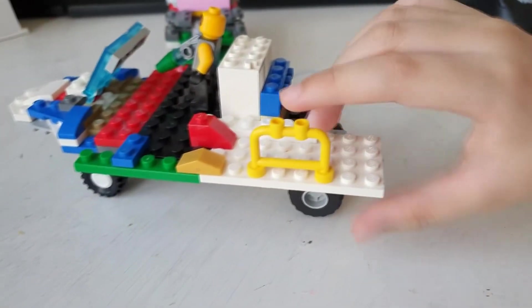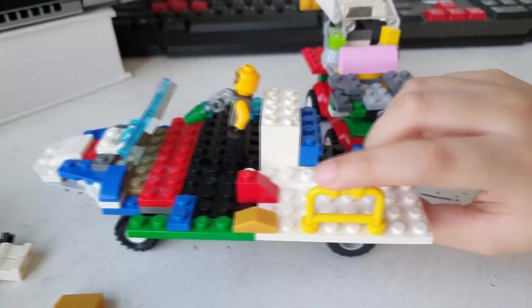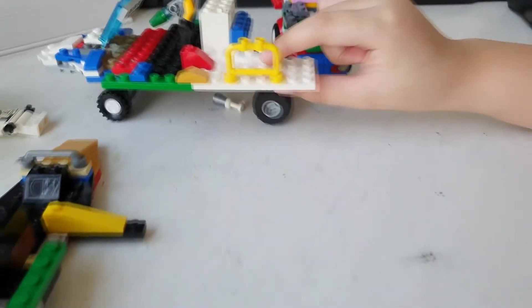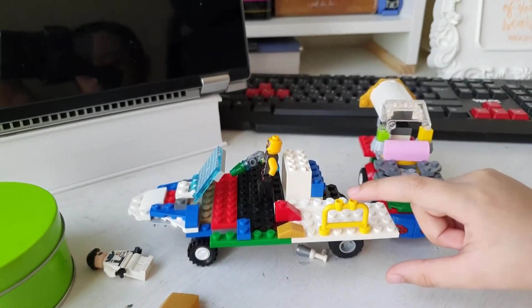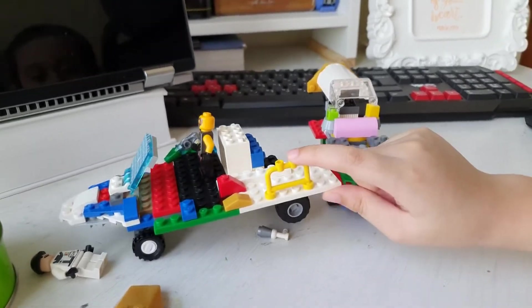And this bar piece is also from Star Wars. What's the purpose of the way you put it there? For a handrail, so you can't fall. And these two hole things — for the Star Wars, it was for holding the rockets.